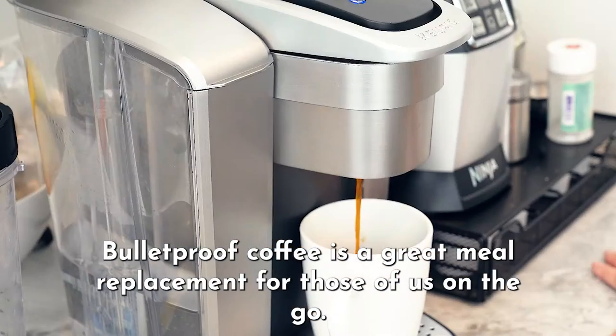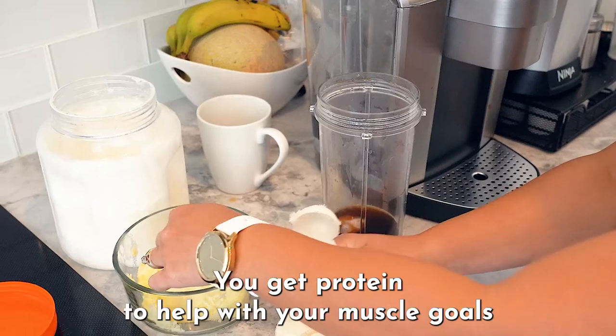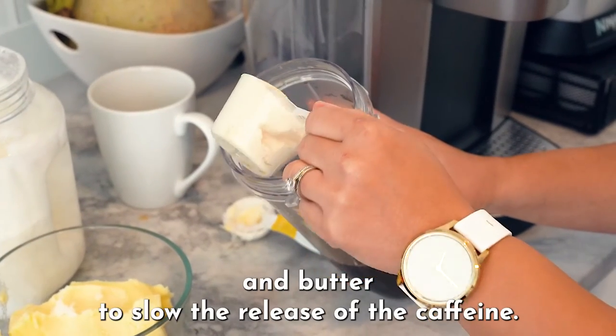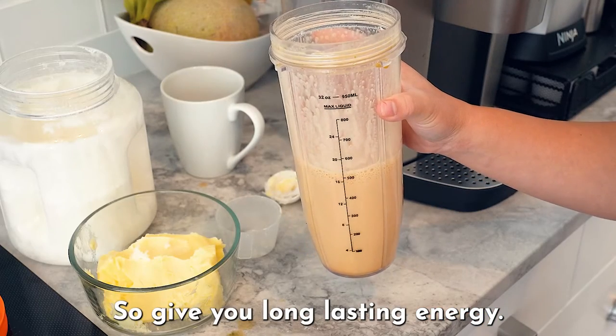Bulletproof coffee is a great meal replacement for those of us on the go. You get healthy fats to keep you fuller longer, protein to help with your muscle goals, and butter to slow the release of caffeine to give you long-lasting energy.